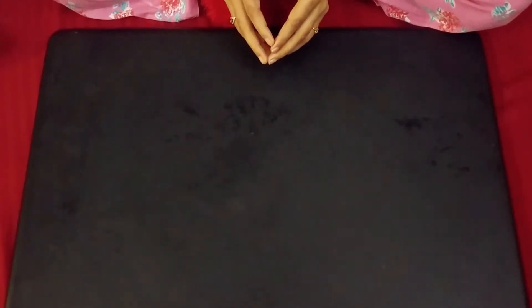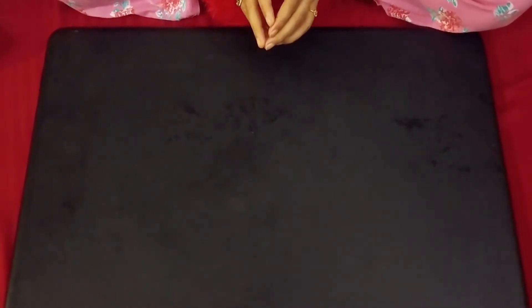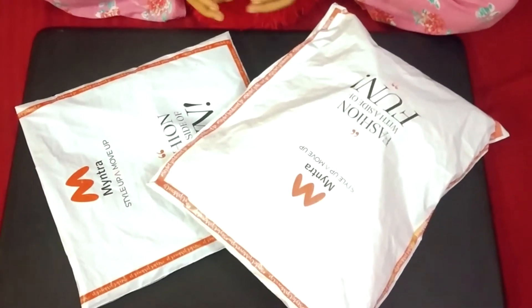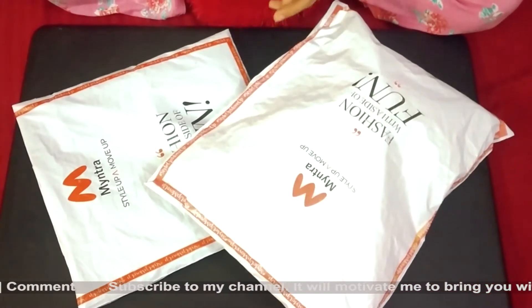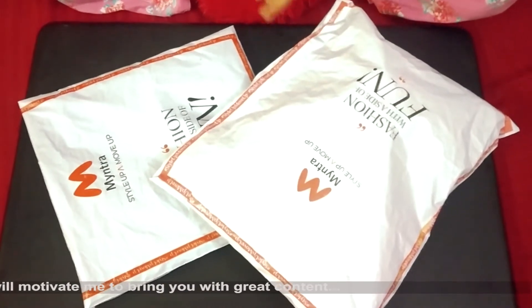Hello friends, welcome to my channel. Today we are going to be unboxing new products, so let's look at it. These are two products that I have ordered, so let's unbox them and see what's inside. Let's get started.